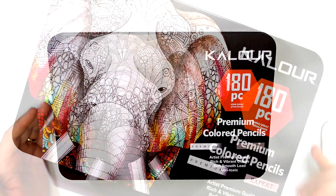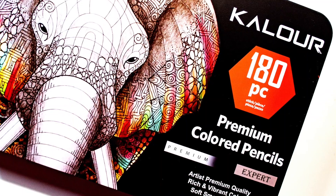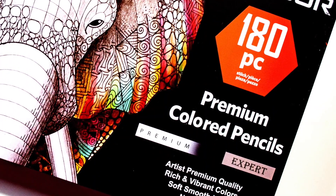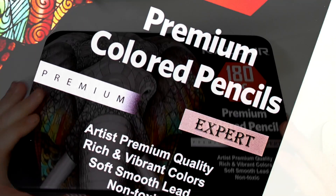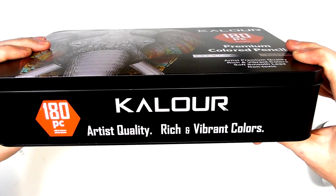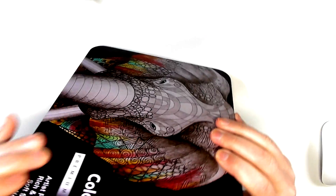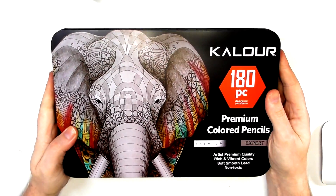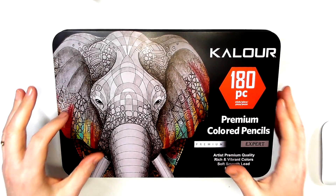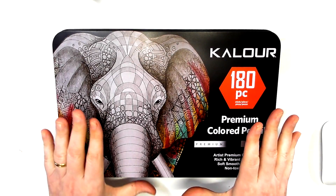On the tin it says 'premium colored pencils,' then 'premium,' then 'expert artist premium quality, rich and vibrant colors, soft smooth lead, non-toxic.' All around the sides of the set it repeats 'artist quality, rich and vibrant colors,' and then 'want to be a professional artist? Start here.' Let me say this right off the bat — these are not professional artist quality pencils. How they are able to get away with saying this, I do not know.